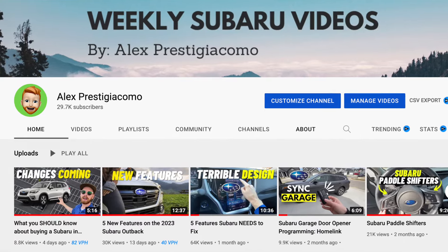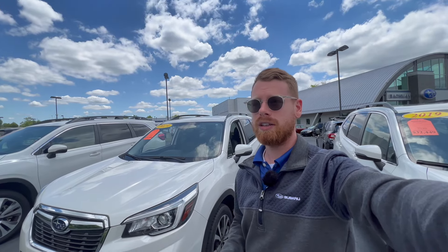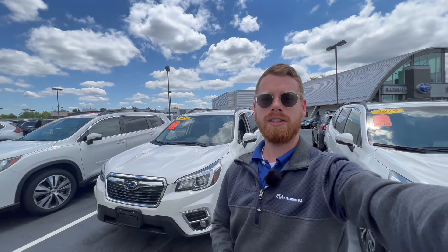I'm almost to 30,000 subscribers — I really appreciate all of those who have subscribed. If you enjoy videos like this and haven't subscribed yet, please click that subscribe button below; it's absolutely free. Once I reach 30,000 subscribers, I want to make a video dedicated to answering the questions you leave in the comments. So again, thank you so much, and with that out of the way, let's dive into this video.